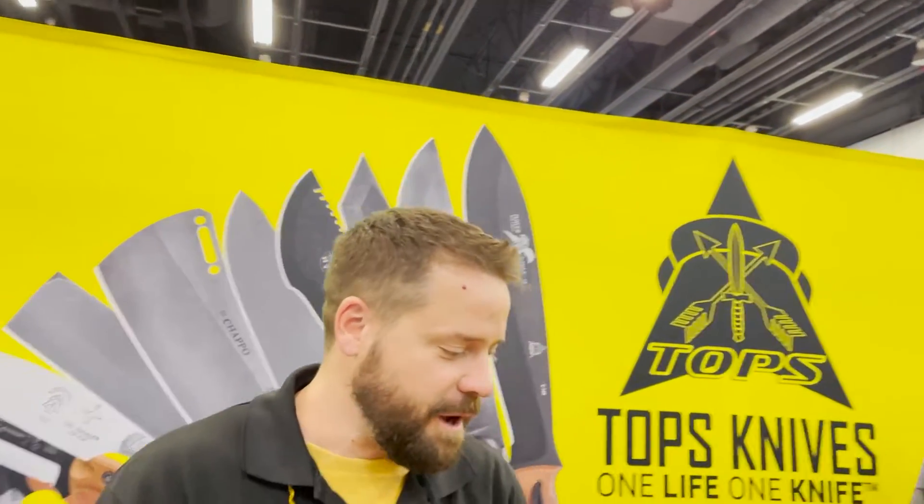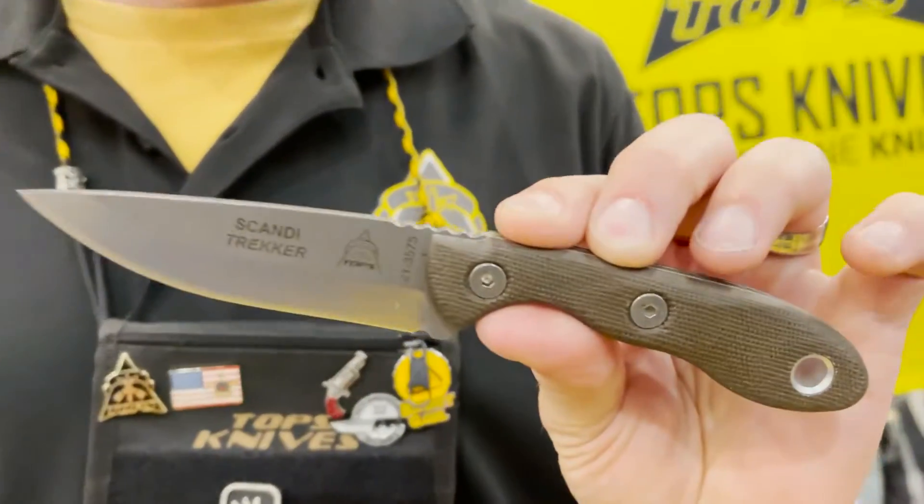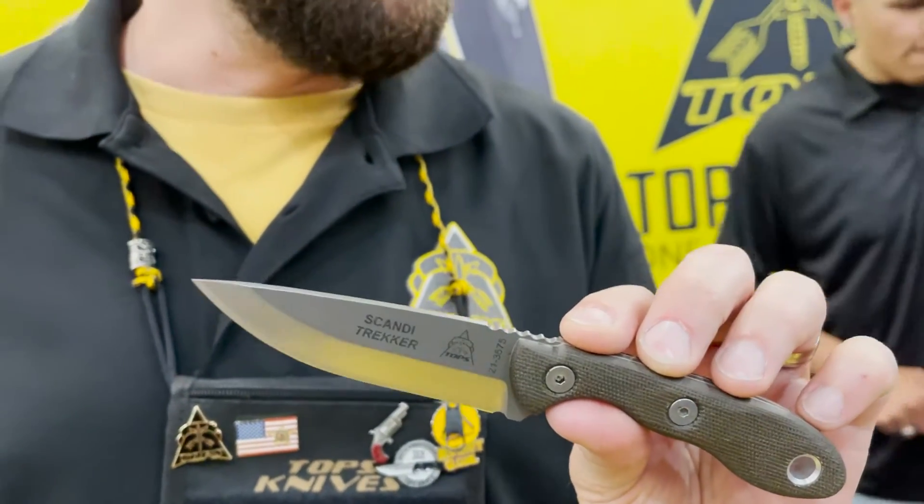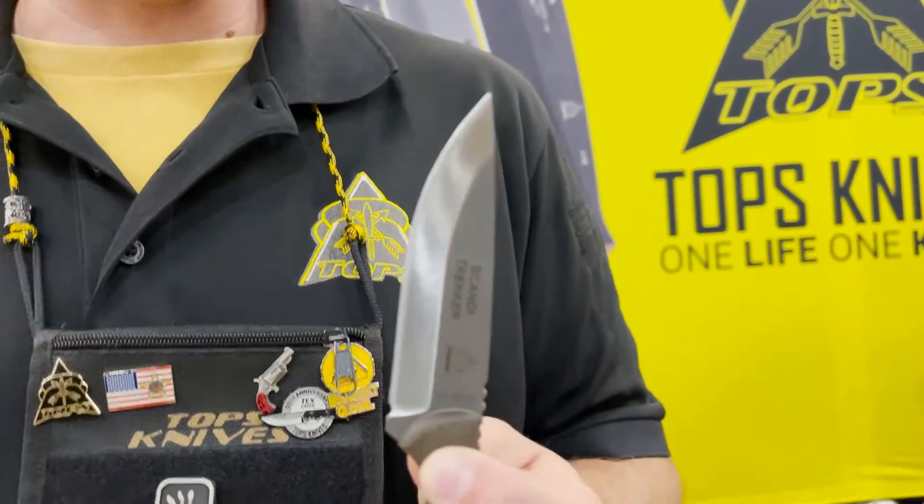If you had to pick just one on this table, which one would you pick? I always hate that question because I usually don't have to just pick one. One of my all-time favorites is this guy right here. This is called the Scandi Trekker — it's a three and a half inch blade with a modified Scandi grind, comes in a leather sheath. This will do 90% of what you need to do with a knife in almost any circumstance.